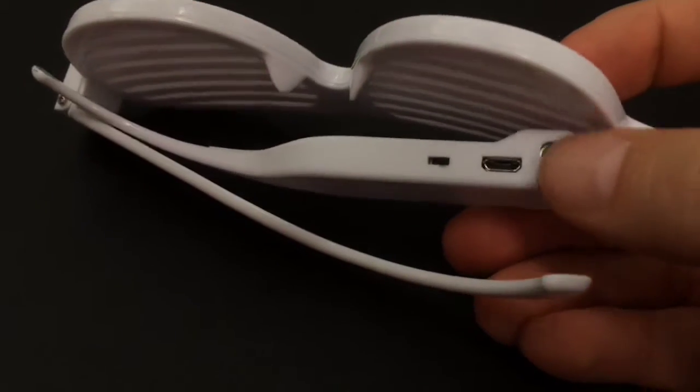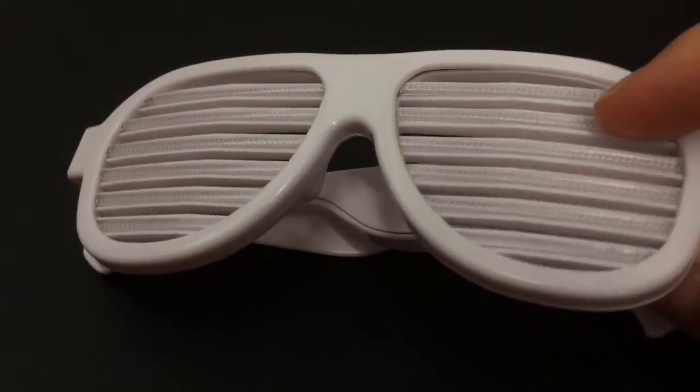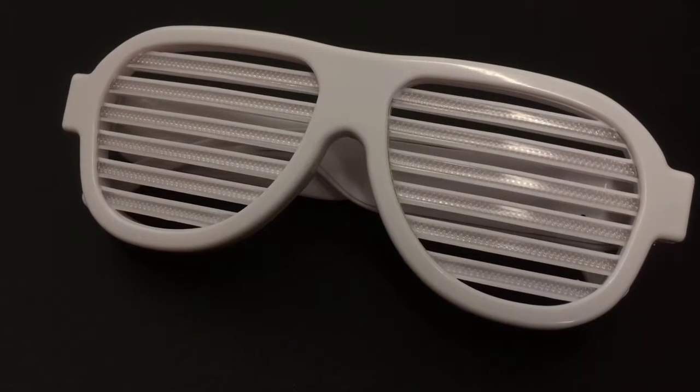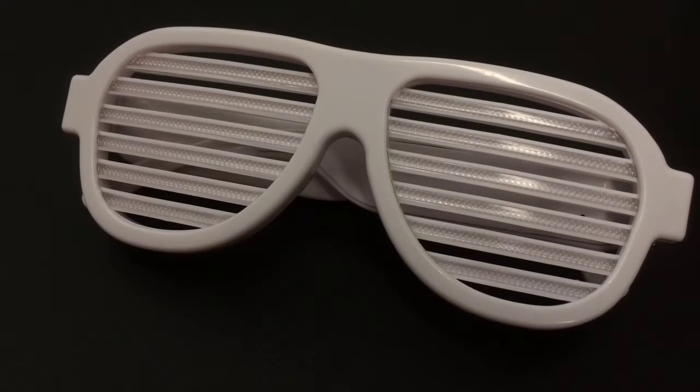To turn it on and off, you simply hit the button — that's off, and that is on. That's our new tutorial for the Sound Reactive Shutter Shades.